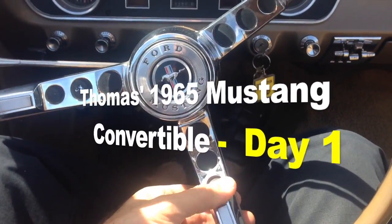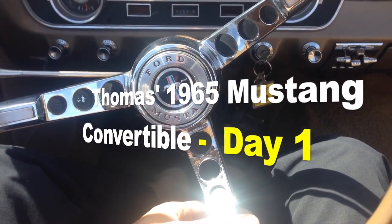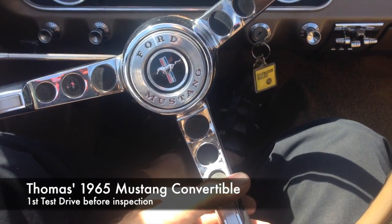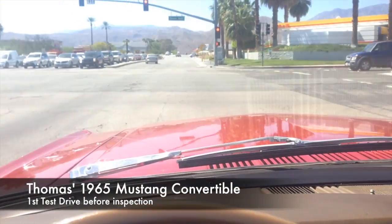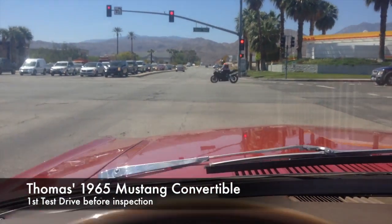Horn check. It's really faint. It's definitely sending power to the horns, but they're not kicking in, so it might just be a connection problem. We'll see.